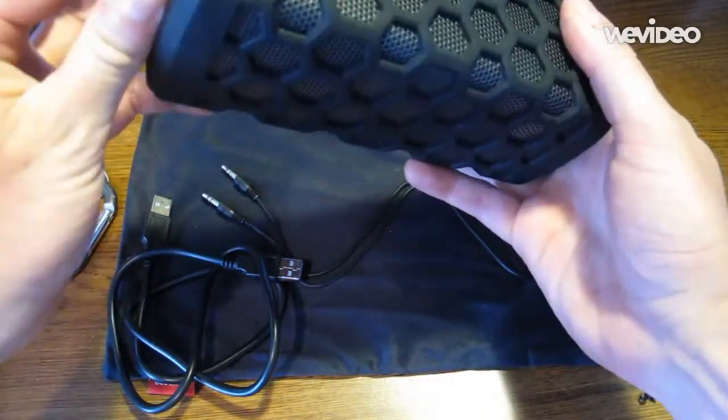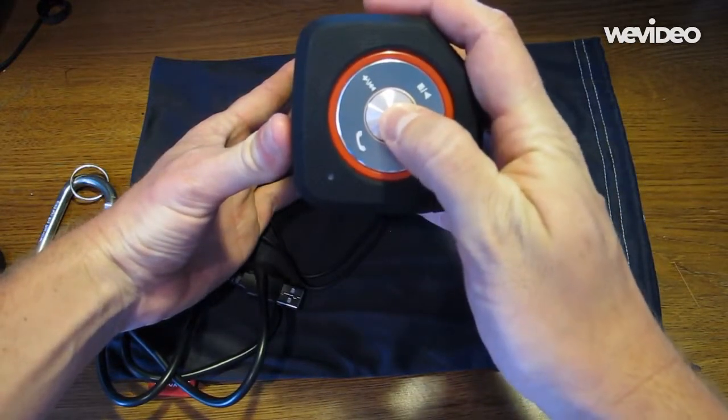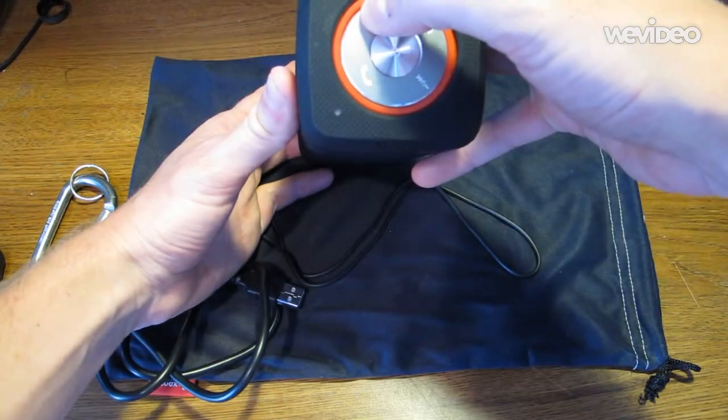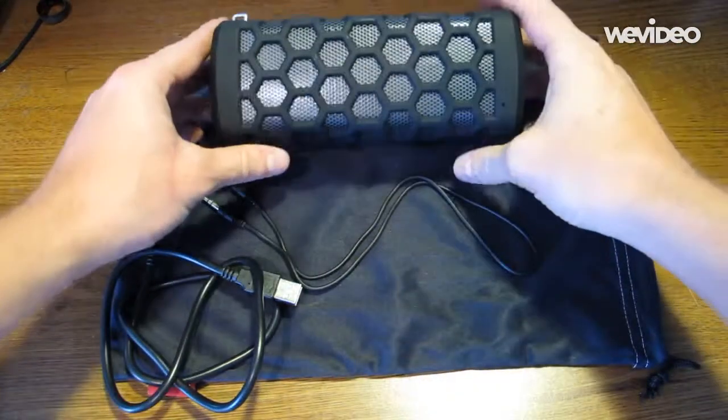To turn on the device, let's go over here to the other side. You hold the power button until you hear this noise. And what you want to do is turn it all the way up. Alright, and let's pair it up with my phone.